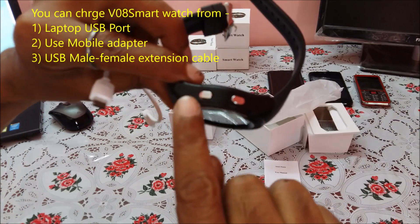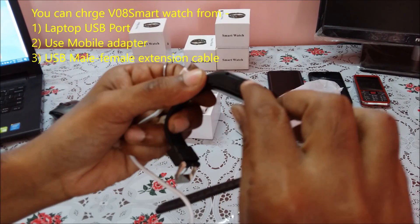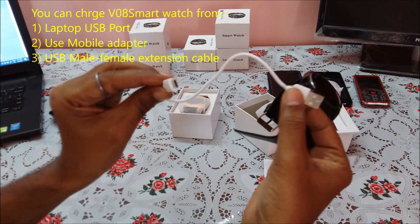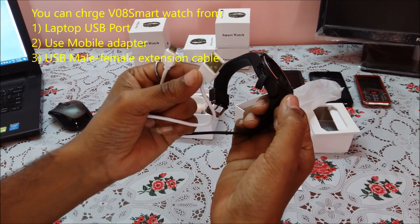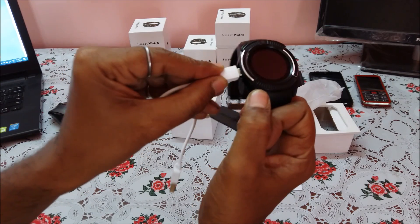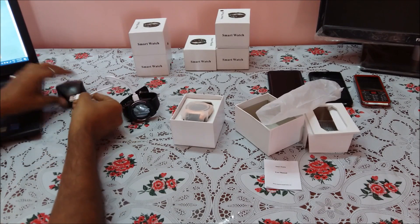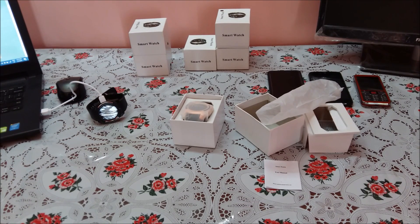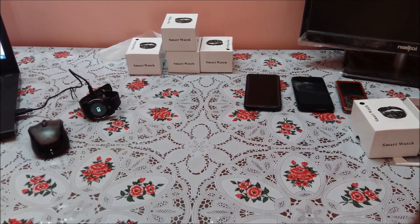There are two buttons on the side and a USB charging point. You need to remove the cover gently — the USB cable comes out, with one side going to your mobile adapter, laptop, or extension cord, and the smaller side going to the smartwatch. I am using my laptop for charging. It will take at least 15 to 20 minutes to charge.